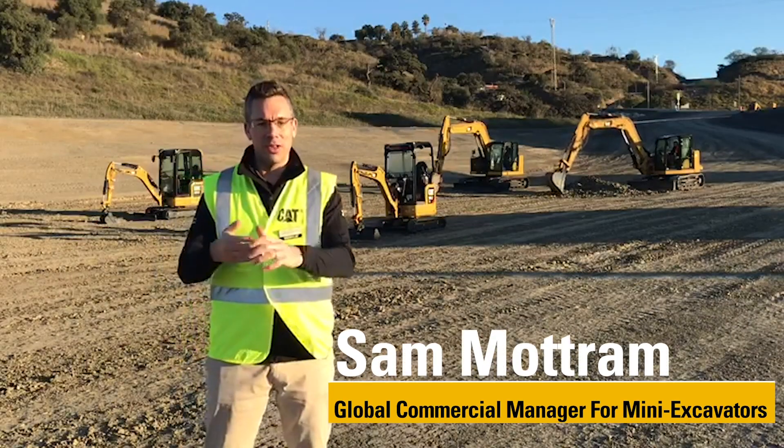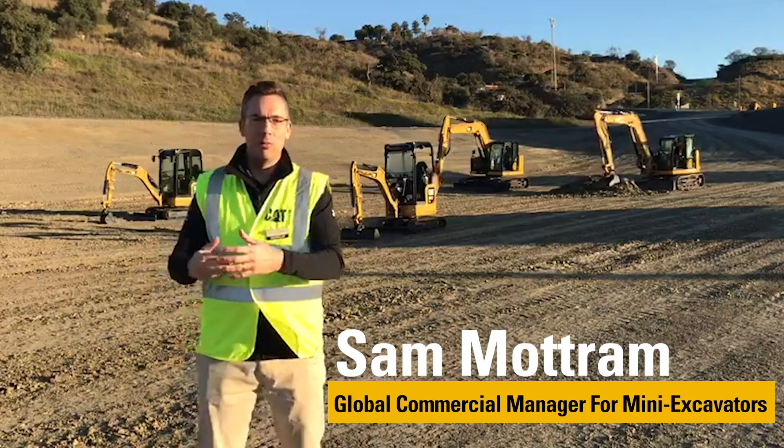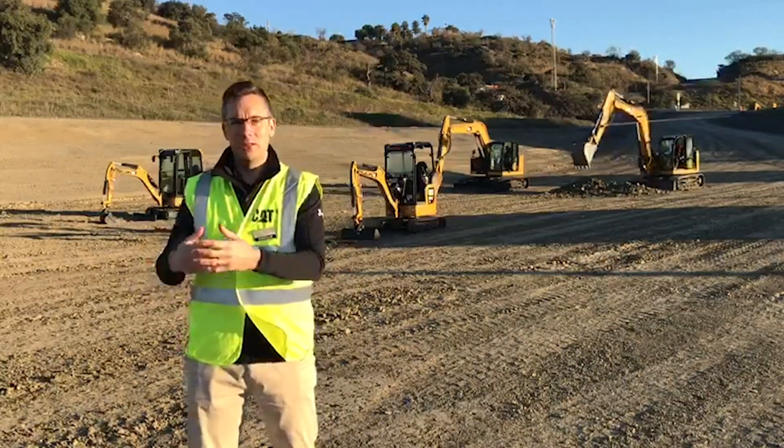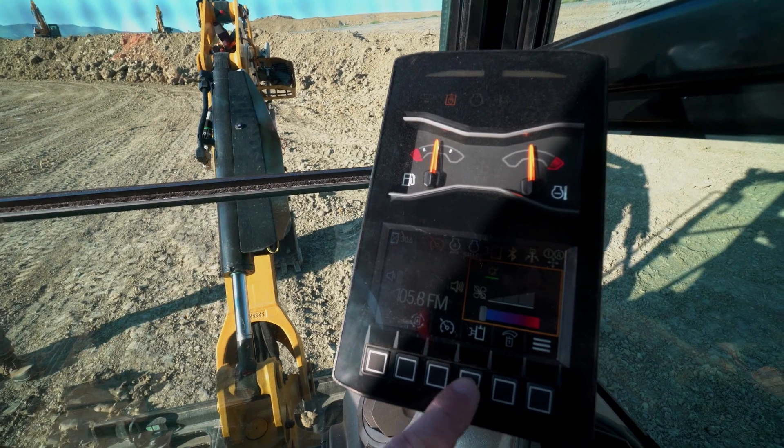The monitor is a huge advantage for us. That monitor in front of the operator, which is getting common with some of our larger excavators, is a little simpler. It's an LCD versus a touchscreen monitor in these small machines.